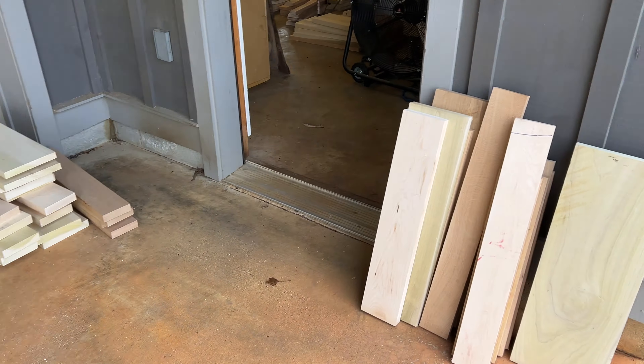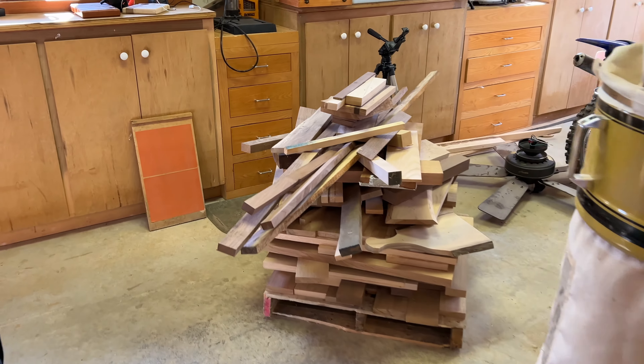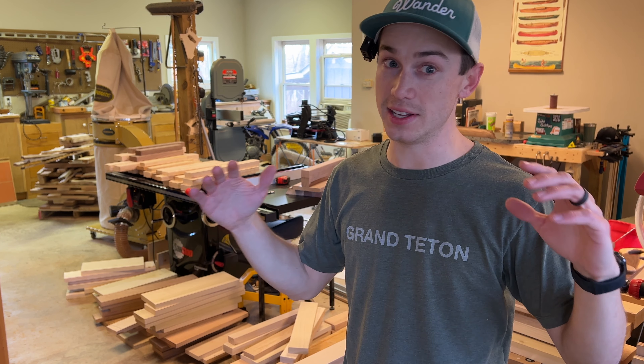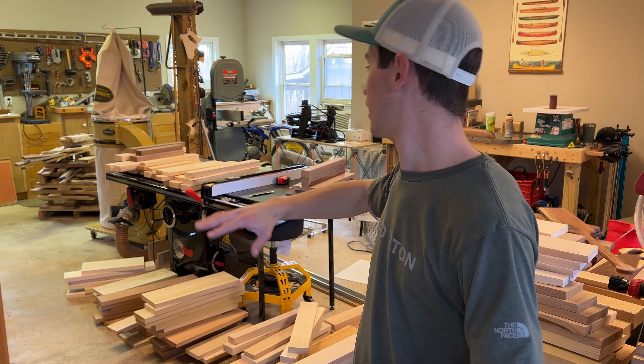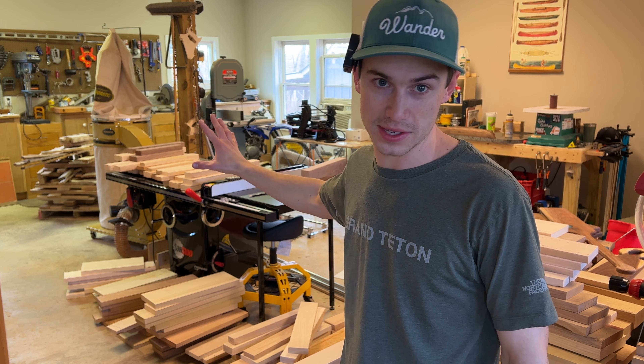Guys, I have a problem. Today I am unloading two pallets worth of scrap wood into my shop. I'm really questioning why I did this. I'm going to show you guys how I store it, we're going to talk about ideas for what I'm going to make with all this stuff, how I got it, what we have. There is a ton of scrap wood in the shop and I've got to get busy building stuff.